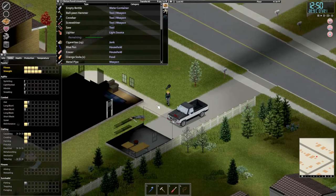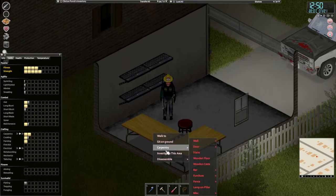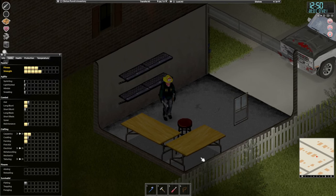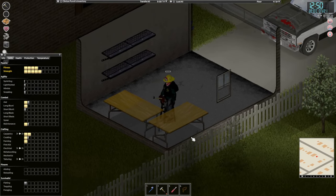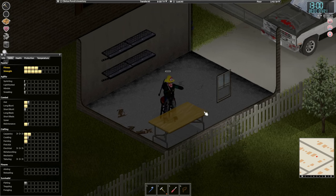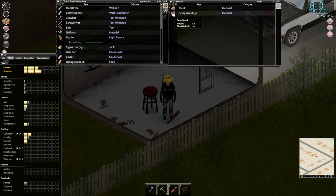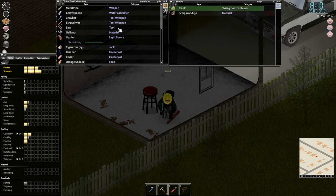We might as well start by taking these apart — it's a little bit dangerous with the window and the door open, but we'll do it. Disassemble large simple table — alright, one plank so far and some nails, and that's about it.